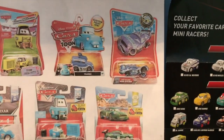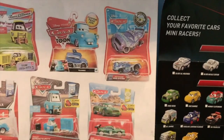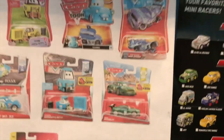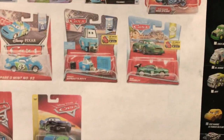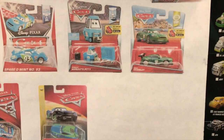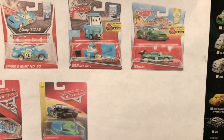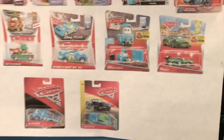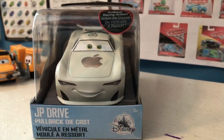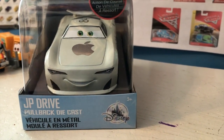Soon after that, they started to make all their cars the pullback cars, which I really don't mind. But I was never able to find JP on his initial release. I went to the Disney Store last week to look for Frosty and Momo Rojas Jr. and the Radiator Springs McQueen. I was able to pick all three of those up and was pleasantly surprised by seeing that JP Drive is back on the shelves now as a pullback. Welcome back to yet another review — today we're going to be taking a look at the Disney Store pullback diecast JP Drive.